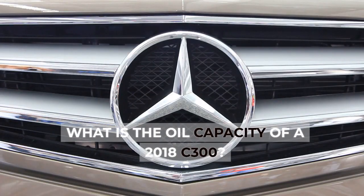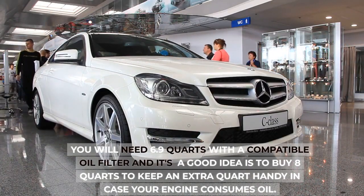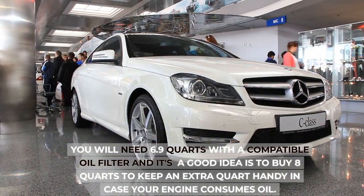What is the oil capacity of the 2018 C300? You will need 6.9 quarts with a compatible oil filter, and it's a good idea to buy 8 quarts to keep an extra quart handy in case your engine consumes oil.